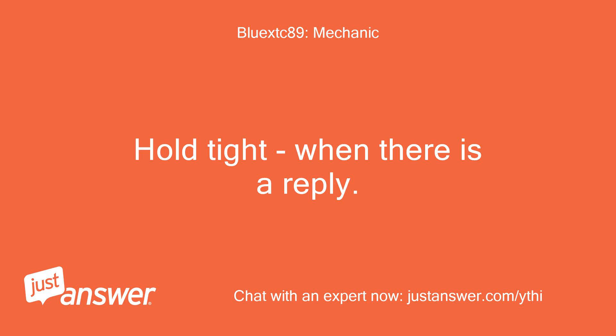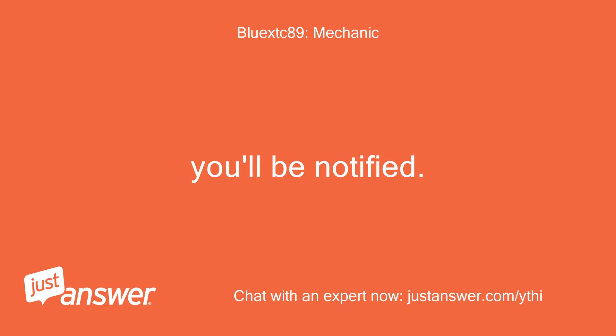Hold tight — when there is a reply, you'll be notified.